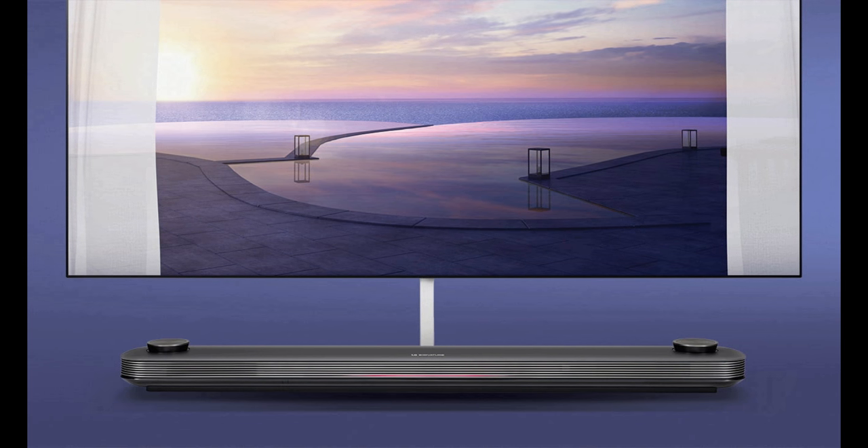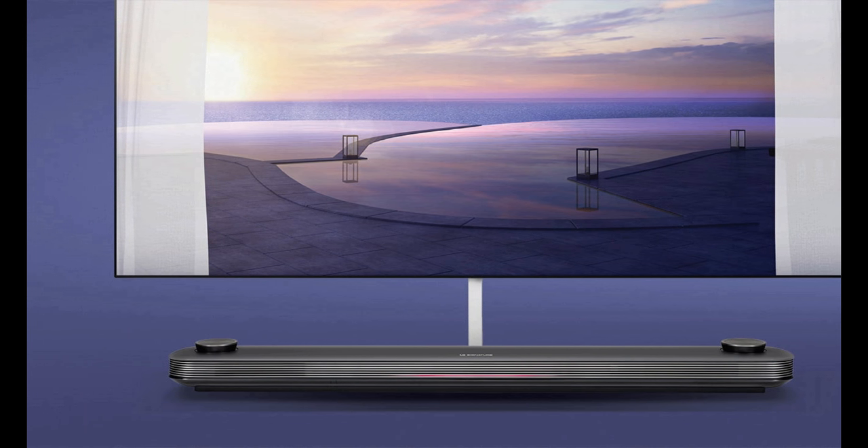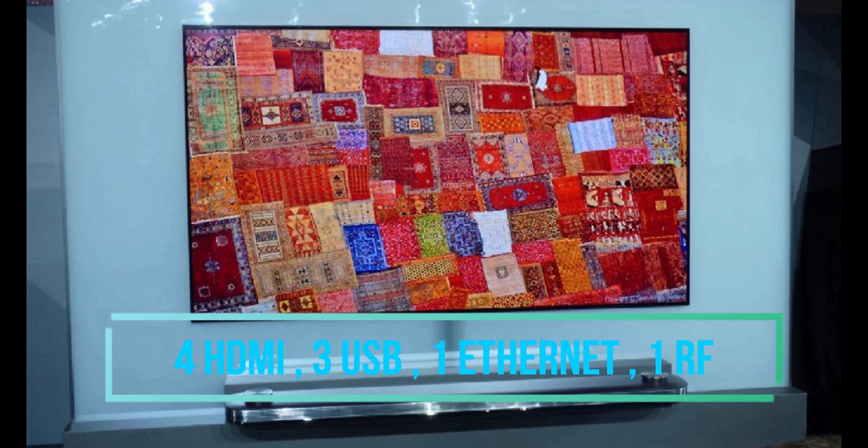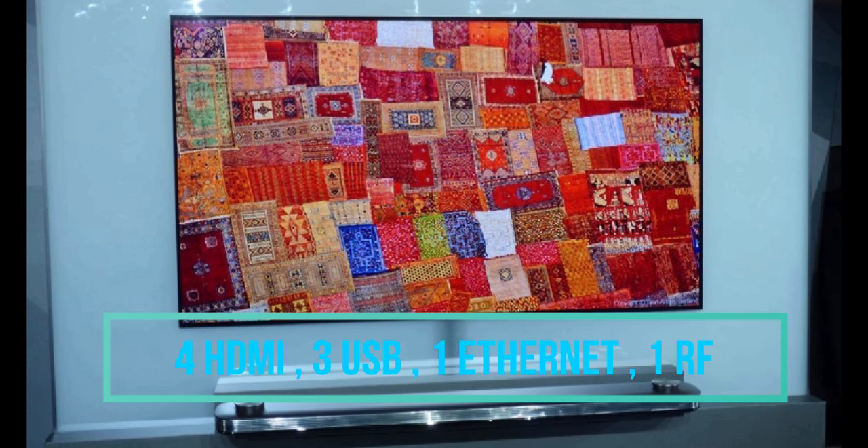Looking at the input and output ports of the 4K OLED Smart TV by LG, it has 4 HDMI ports, 3 USB ports, 1 Ethernet port, and 1 RF port.